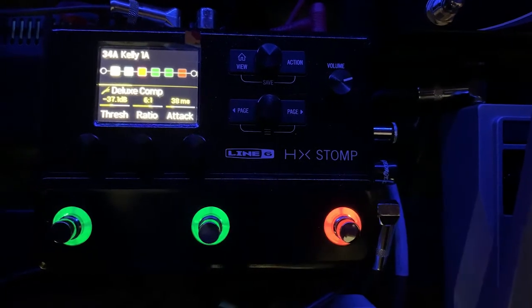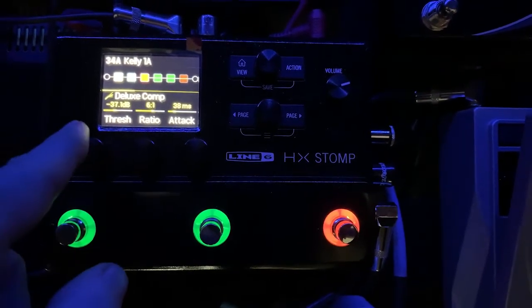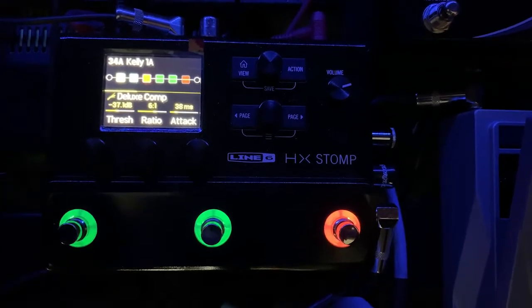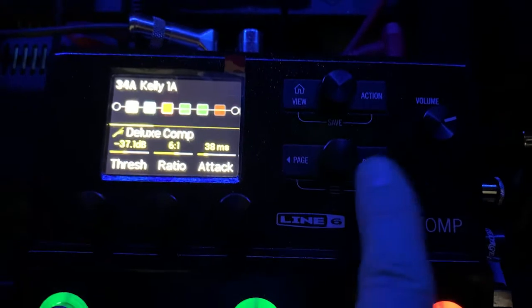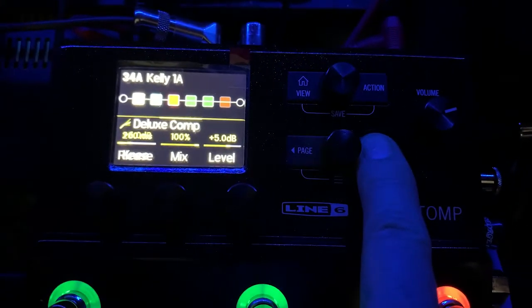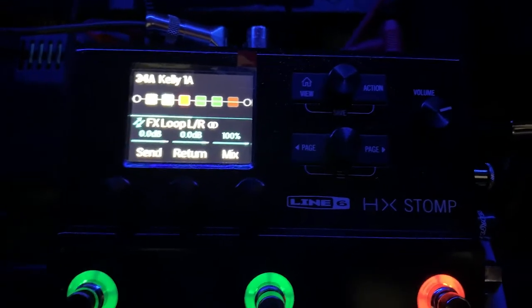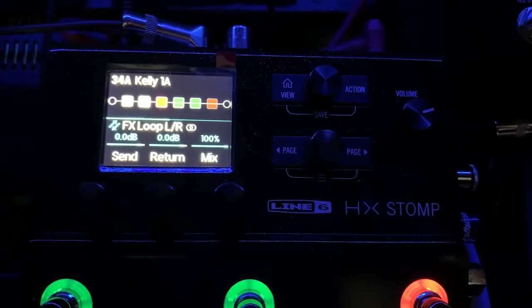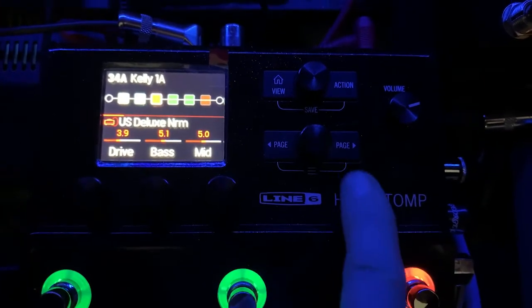I'm going to go through my settings. We're going to start with my compressor — you'll see the settings there and I'm going to flip through each of the settings. Now I'll go on to my next effects loop and next preamp.